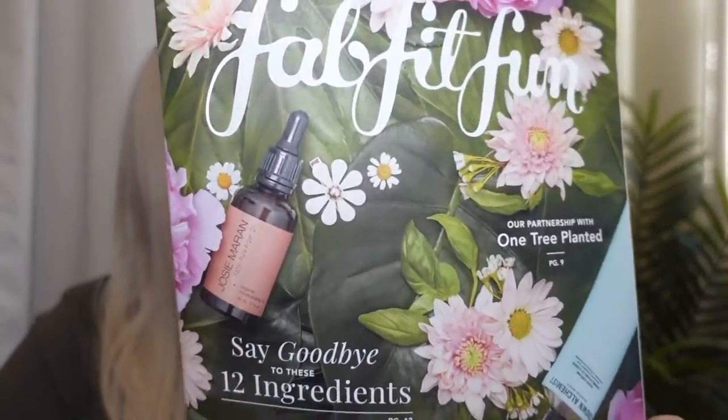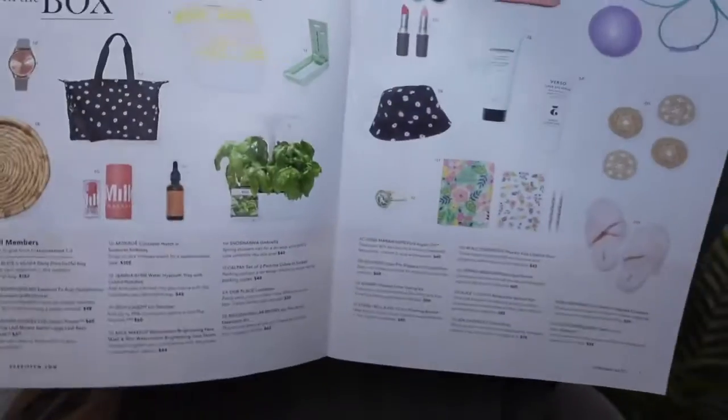First thing, like always, they give us this really cute little magazine. It tells you basically some of the items you'll be getting in your box. Just to note — having this magazine doesn't mean you're going to get everything in here; it just shows you the different options they were putting in the boxes.